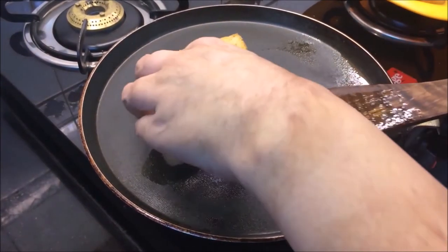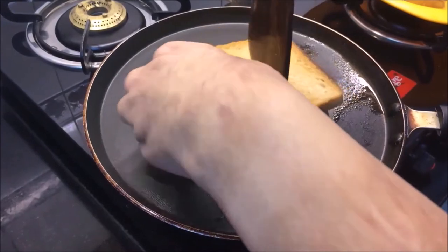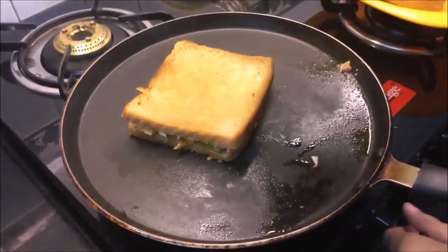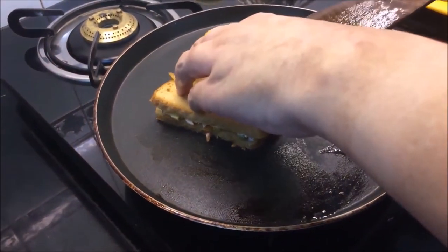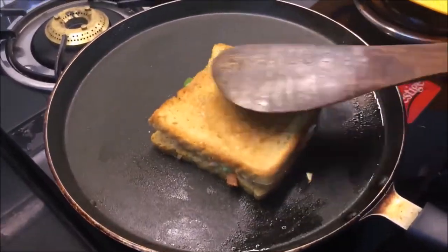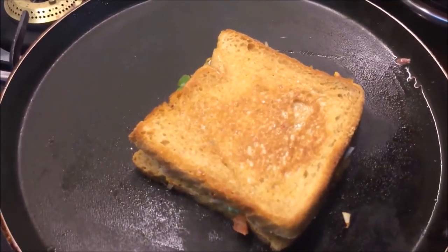Just add the vegetables. If you want to grill it, you can also grill it in a sandwich maker. But my purpose is to make a crispy sandwich without tools. You can also make it crispy and tasty without a sandwich maker.